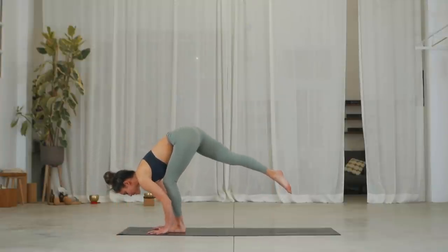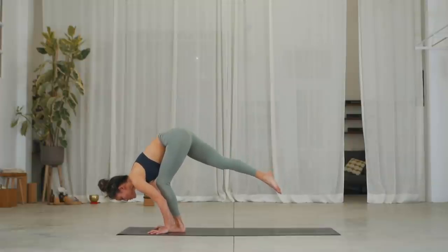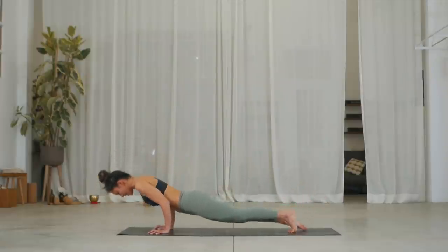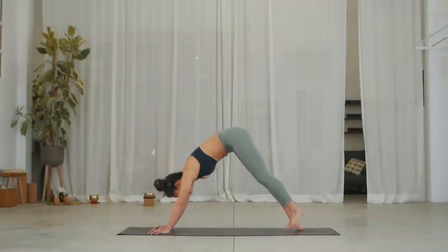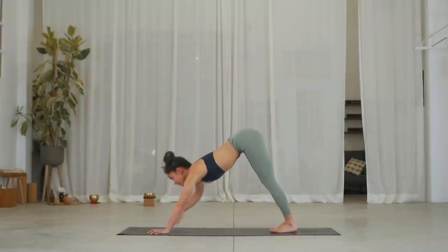Inhale, slide your hands next to the foot and see if you can hop that left leg back into a plank. Exhale, chaturanga. Inhale, drop both feet into up dog. Exhale, push back into down dog. Stay here for three breaths.